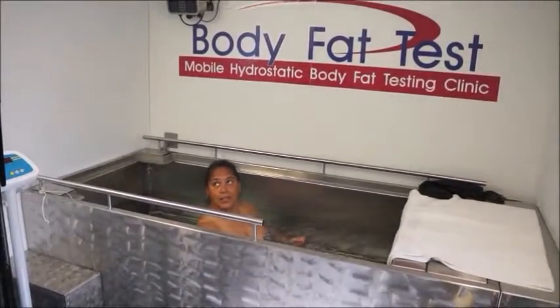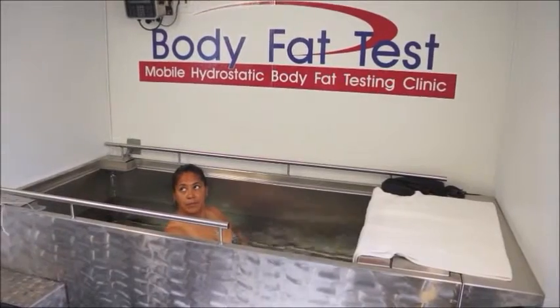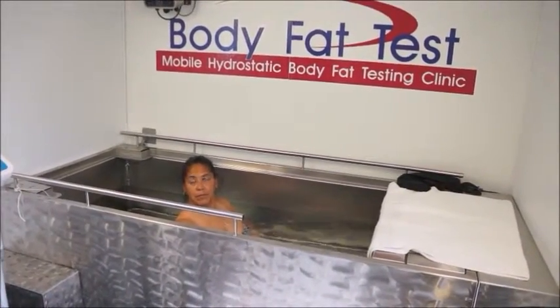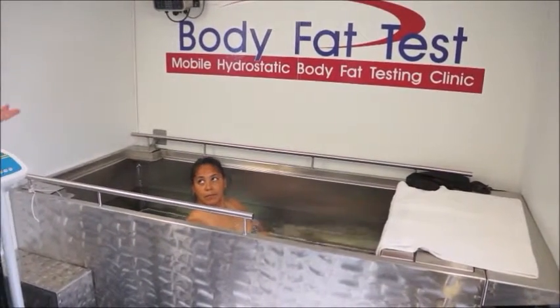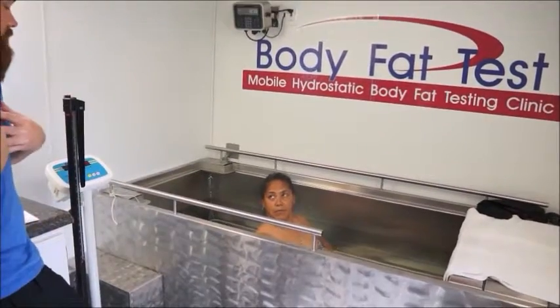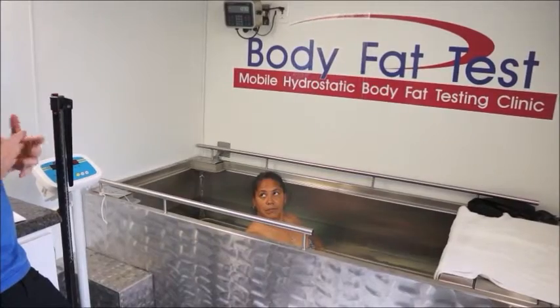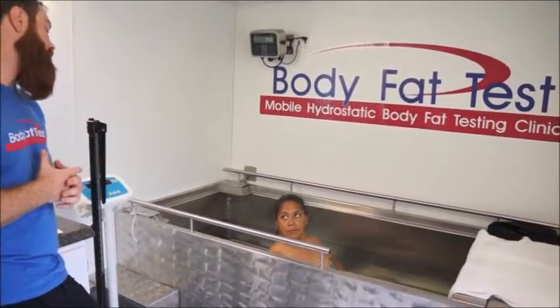What we're doing here is getting your weight underwater. The whole idea behind this is that your lean body mass is going to fall to the bottom, making it heavy on the scale — which is a good thing. However, your fat is going to be floating to the top, making you lighter on the scale. In this test, air equals fat. So we need to eliminate all the air.